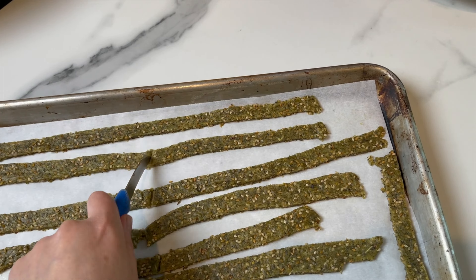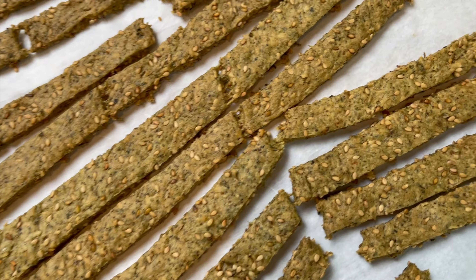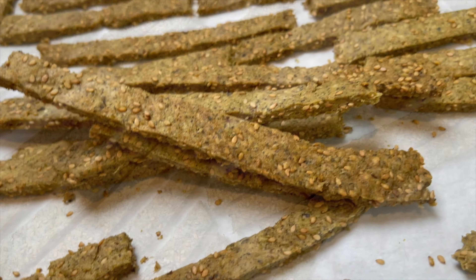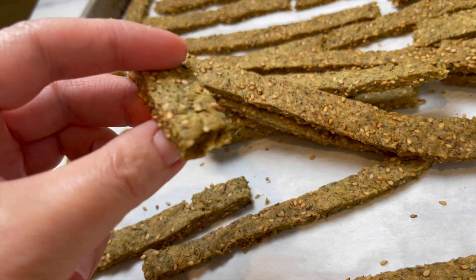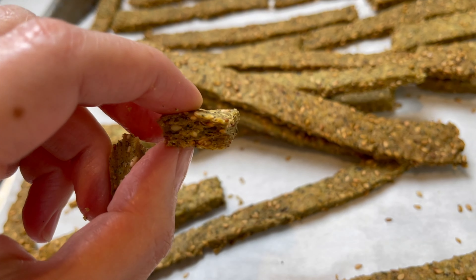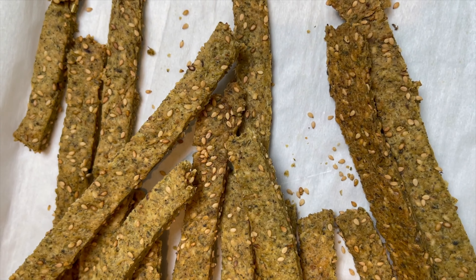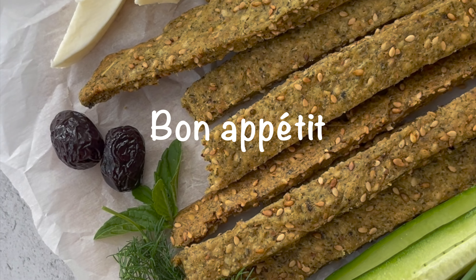Once these bake, the whole house will smell amazing — they're gonna be so addictive. I love them with a hot cup of tea, cucumbers and white cheese, or you can top a mixed salad. I really hope you give this recipe a try. If you like my recipes, please don't forget to subscribe, like, and share, hit the notification bell, and follow me on social media — the links are in the description box below. Until next time, bon appétit!